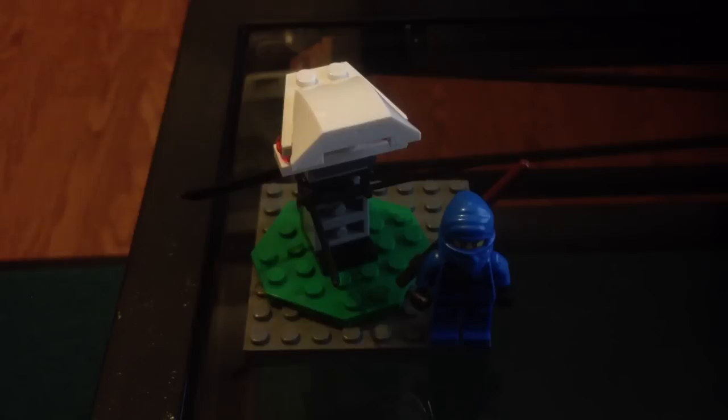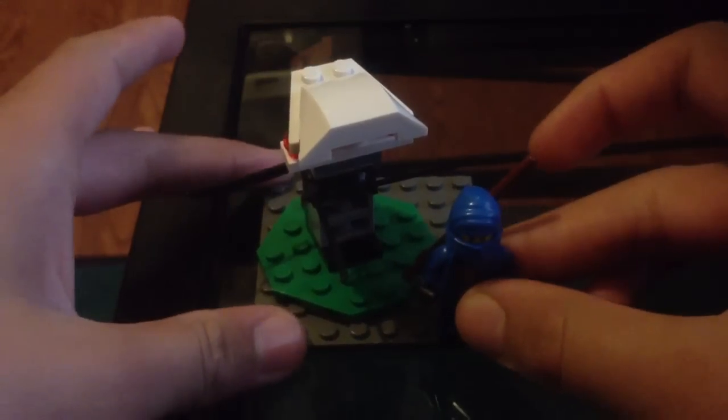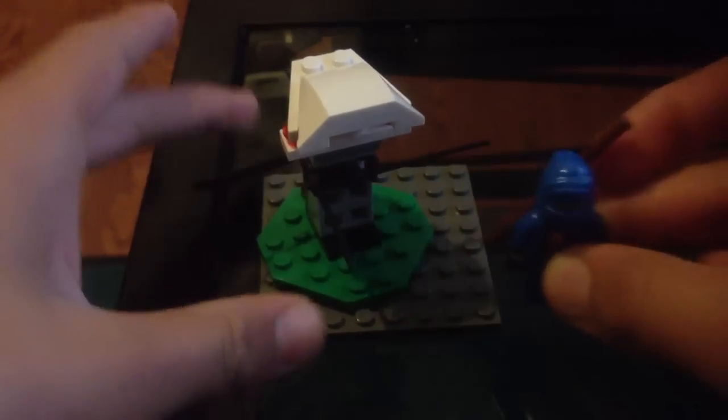Hi guys, this is HPSGM and I am here with another Lego review. This set is the Ninjago Training Ground set and comes with one minifigure, which I have right here.